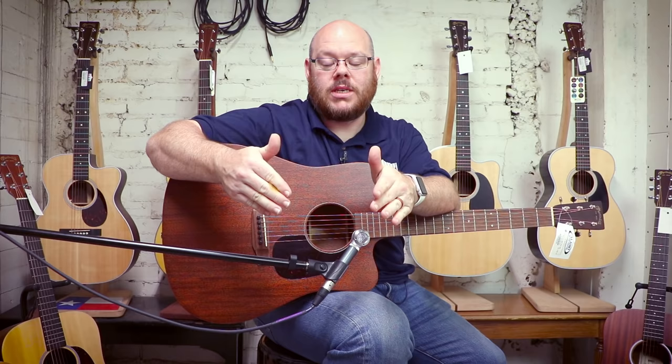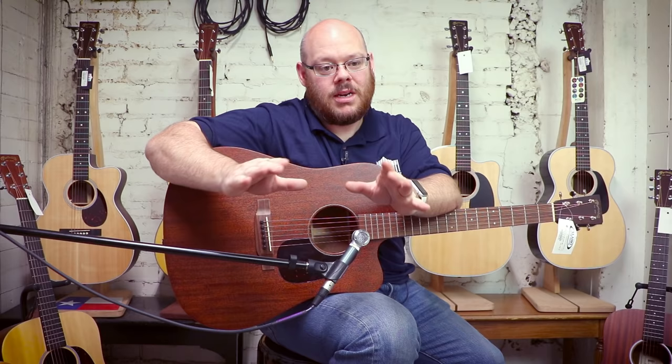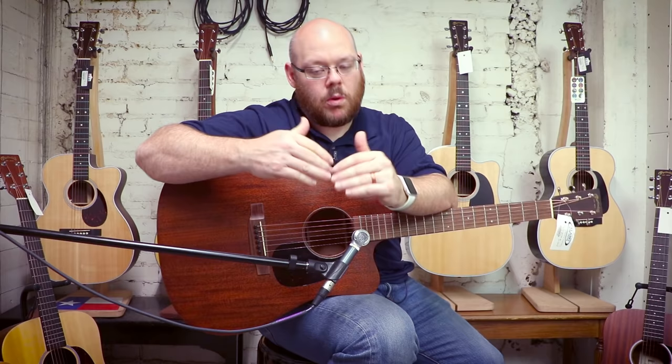The next guitar is actually the entry level into Martin's American-made guitars, and that is the 15 series. What I'm holding right now is a DC-15E, which is new for 2017. The American-built Martin guitars are incredible — they're historic, top of the line — and the fact that you can buy this series at an affordable price is amazing. I love these 15 series guitars. This one's very cool and has a lot of options.